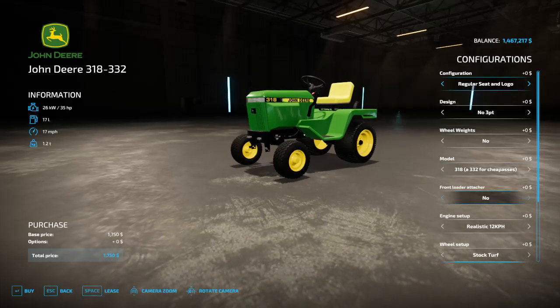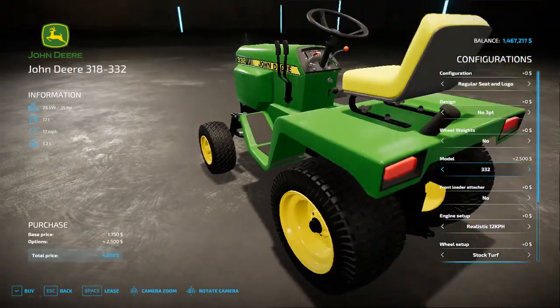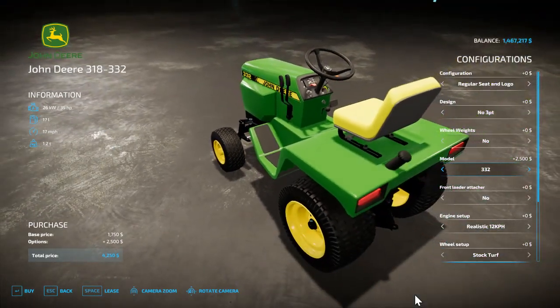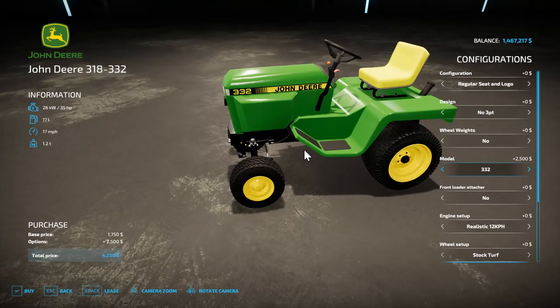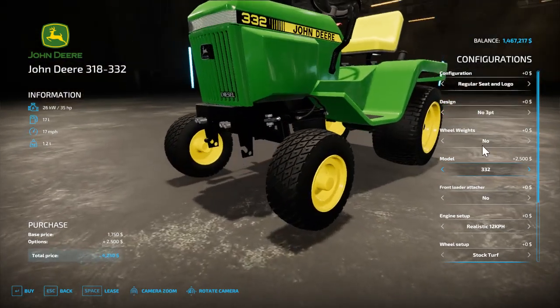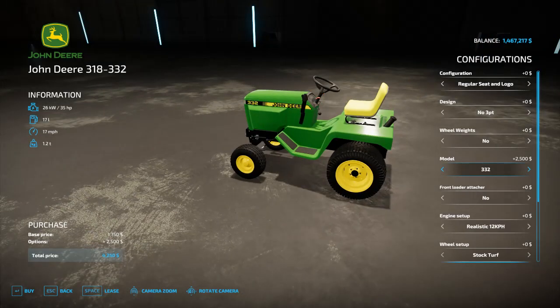The mower is priced at $1,750 base, which is about what a 318 goes for in real life — that's what it starts out as. When you select the 332 variant, $2,500 is added on, which is a little steep but it's in physically amazing condition.